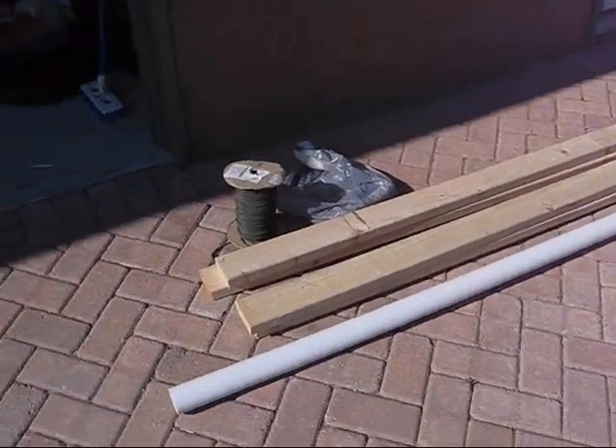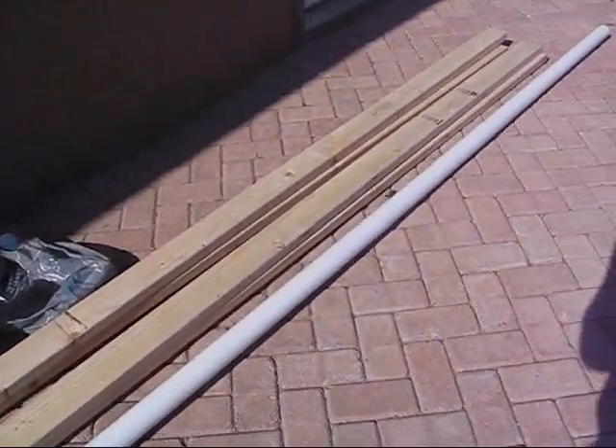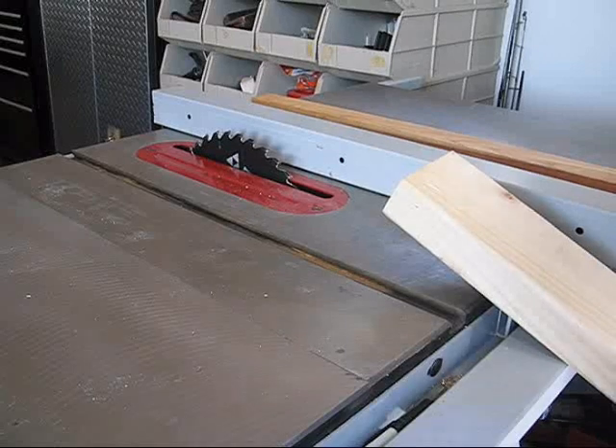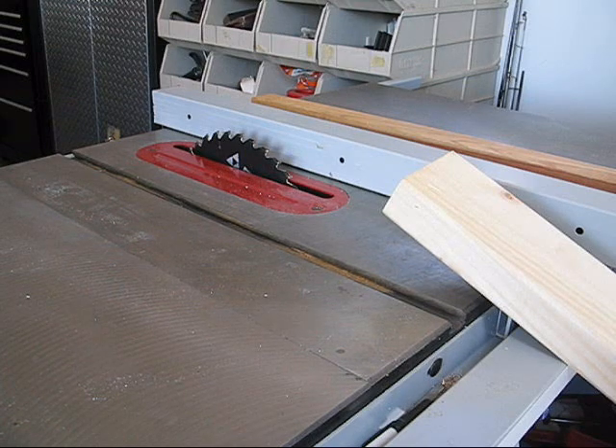Here are all the parts I'm going to use to make a real simple little hood that will allow me to vent hydrogen gas out of the garage. First task is to cut down the 2x4s to 2x2s — of course that makes them 1.5x1.5. Got to love the wood industry.